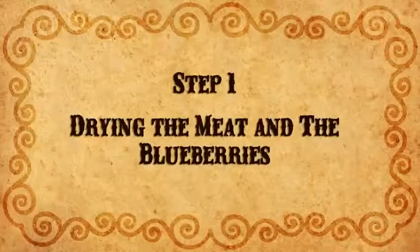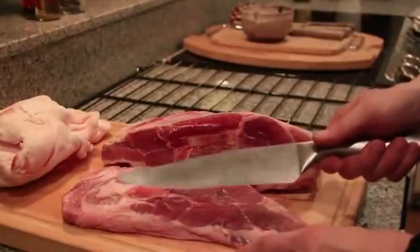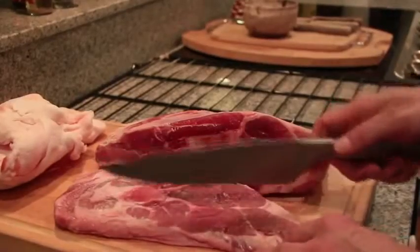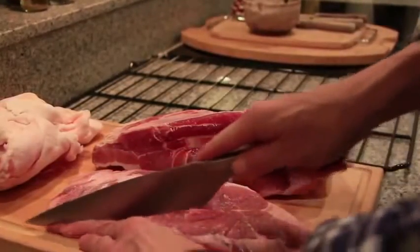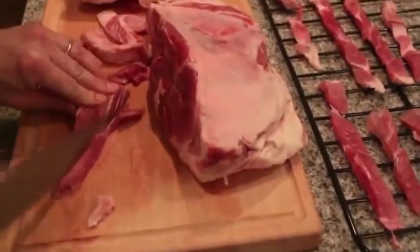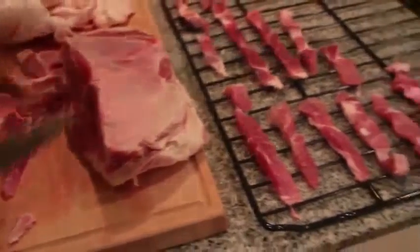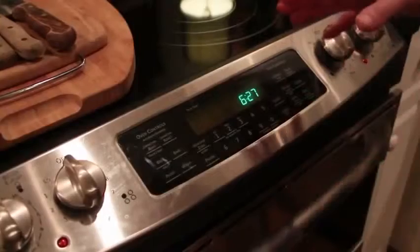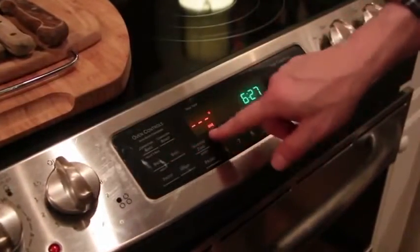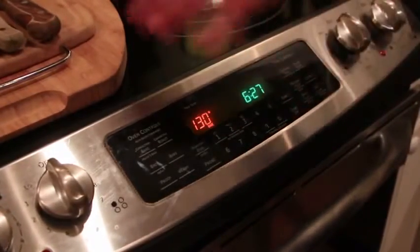The first step is to dry the meat and blueberries. First you need to slice the meat very thin. You can use a very sharp knife, or you can keep the beef in the freezer a few hours before slicing it. If you don't have a dehydrator, you can set the oven to the lowest possible temperature, around 130 degrees, and put the strips of meat directly on the rack.